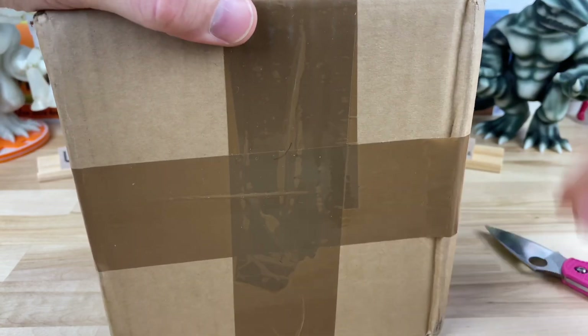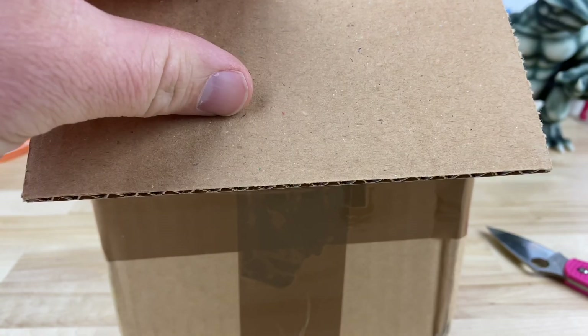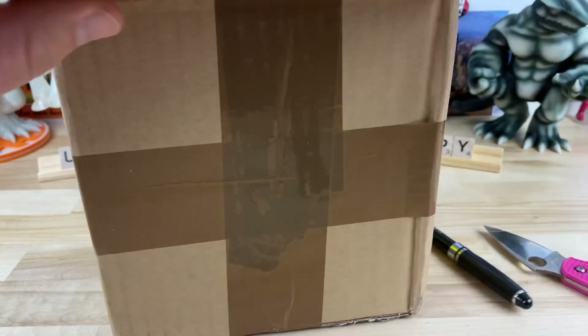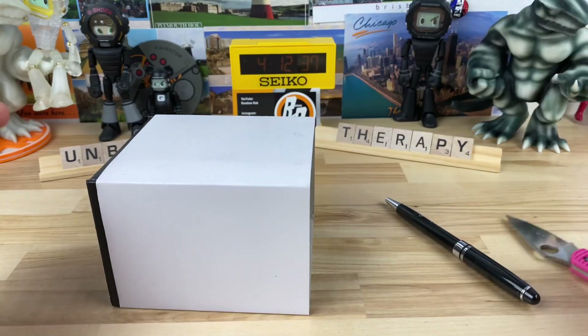Let's see if I can cut into this. I didn't remove the label or anything. Oh, cool — they gave me a pen. So there's the brand. Vickuria? I forget how to pronounce it. I've had one of their watches on the channel before — it was a titanium watch, it was pretty cool.